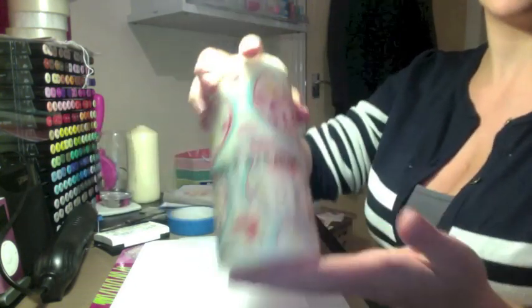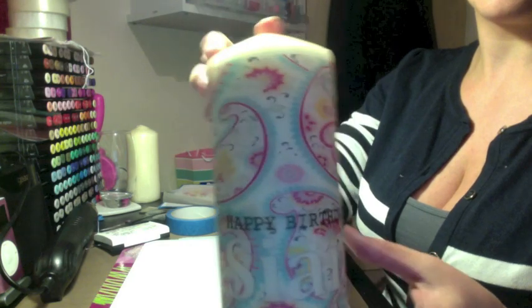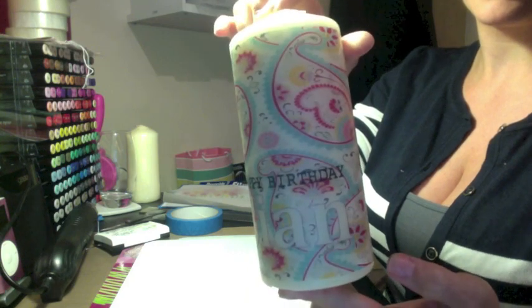Hi, today I'm going to show you how to make a printed candle like this one. You can add some colour right the way around a pillar candle to whatever design that you like. It's really easy to do and they make really cute gifts.